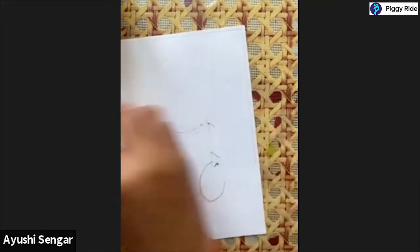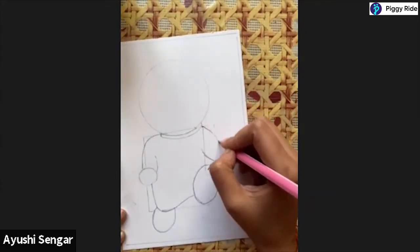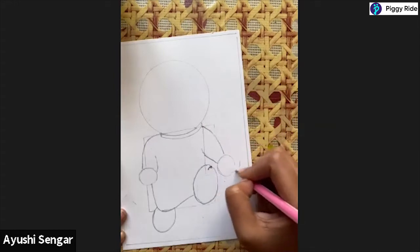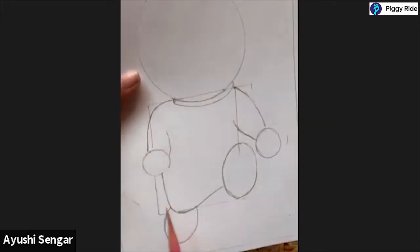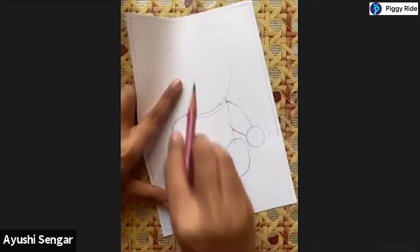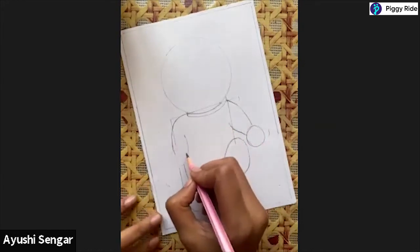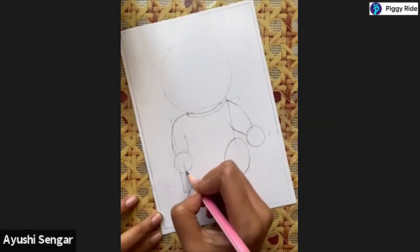I will rub the extra lines that we made, and I have made this circular shape. Keep in mind that when you're making these circular shapes, you're not making them too big or too small. You have to match the shapes that you have made opposite to them, so you cannot make one hand bigger and one hand smaller - otherwise your Doraemon will look very funny.